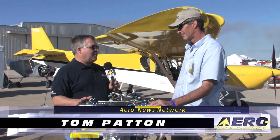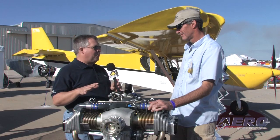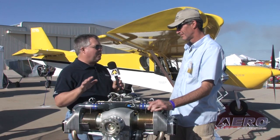Robert Helms, General Manager with UL Power. We're here with a new engine that's going to be going in Zenith LSAs, but let's kind of start back at the beginning. Tell us a little bit about where this engine came from.